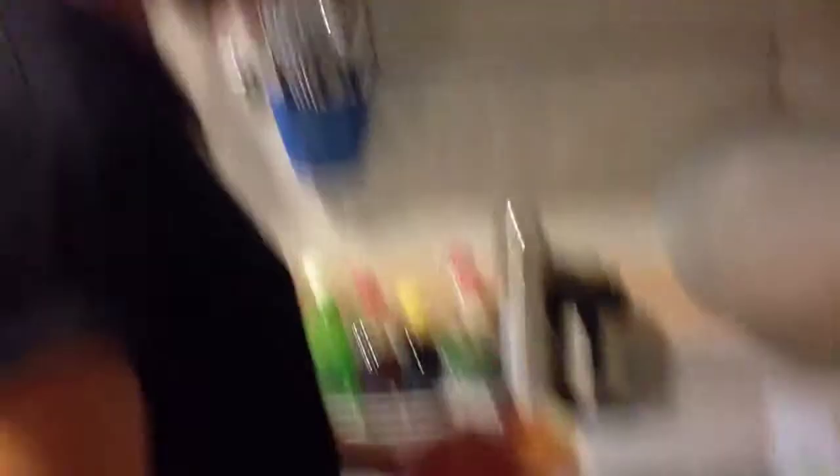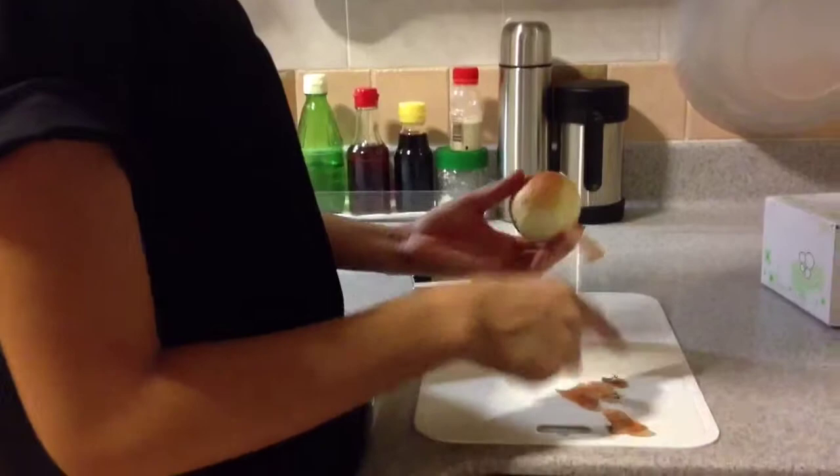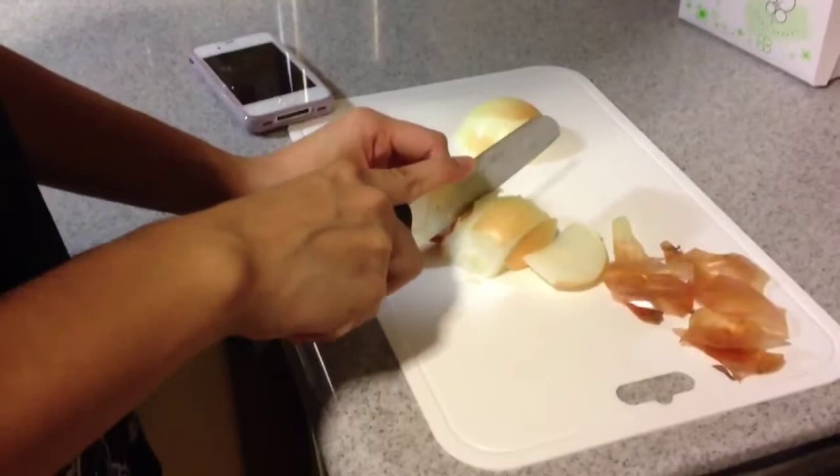She is cutting the onion — she's scared she'll cry. You're supposed to slice it, by the way. She's just chopping it.